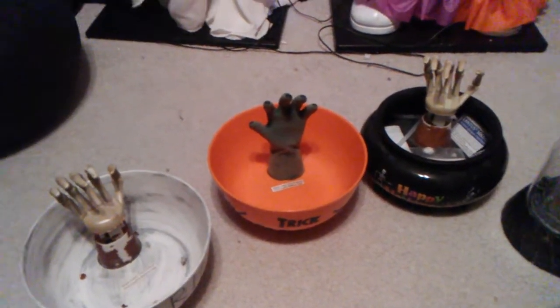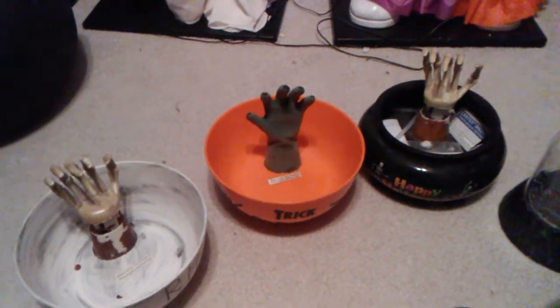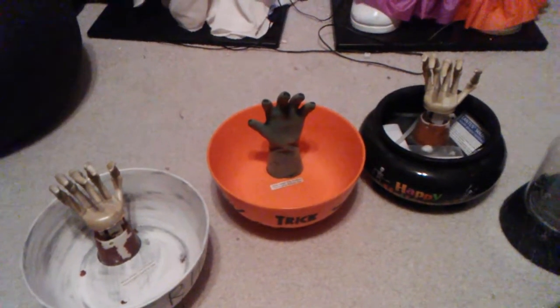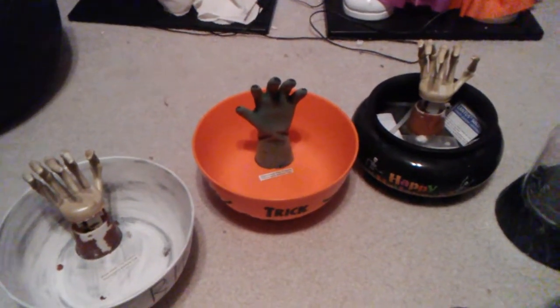But if these happen to be stored in an attic, for example, this happens to the latex. Don't get me wrong, there are still some out there with good latex — like hands and arms, depending on the bowl — but mine were just really unfortunate in that regard.